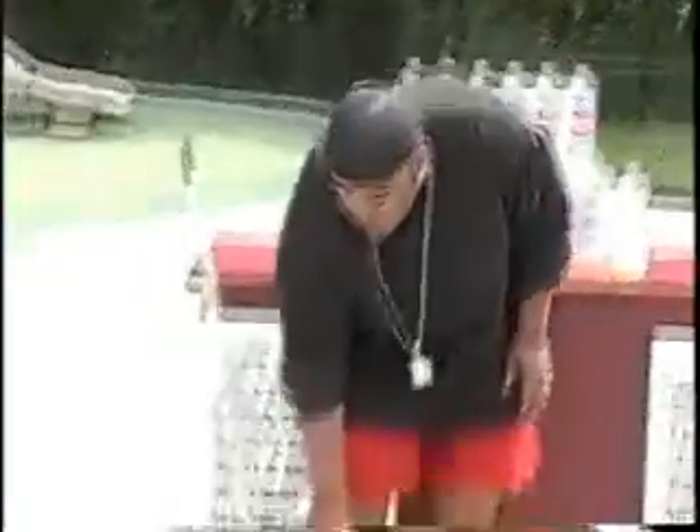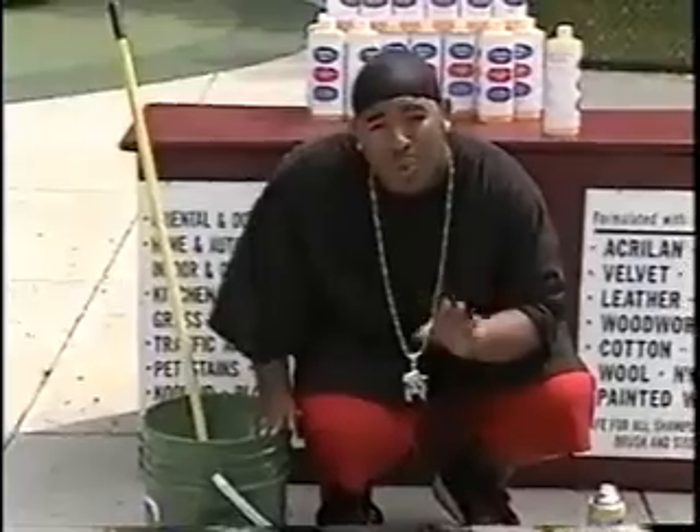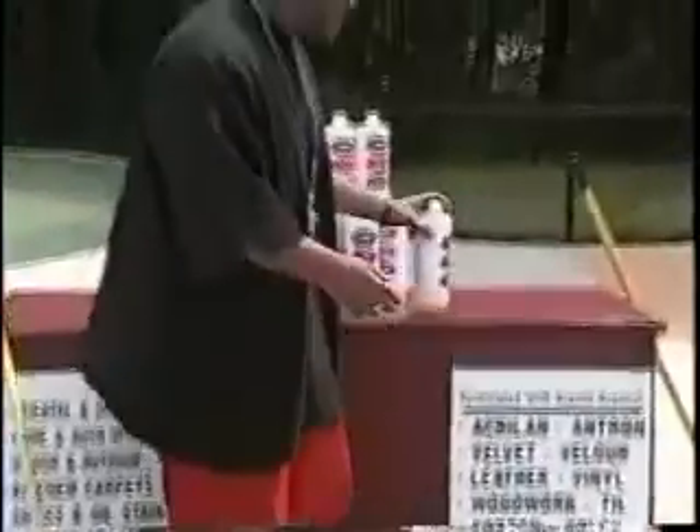Now if you're doing one room, a couch, a chair, inside or outside of your car, you want a bucket this size — it's a five gallon bucket. Just bring it halfway up with warm water. This is highly concentrated, so all you need is six capfuls into your bucket, that's it.